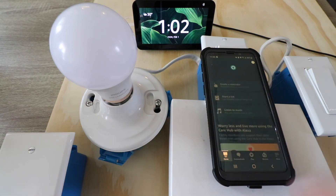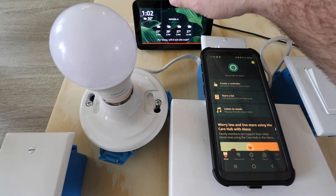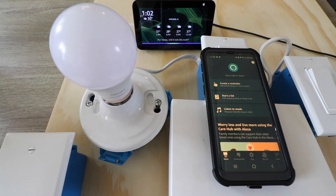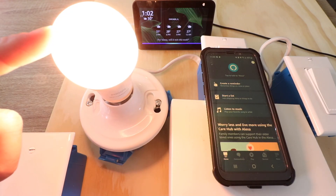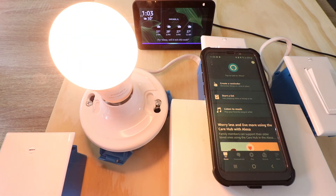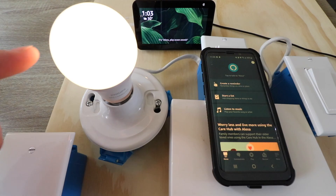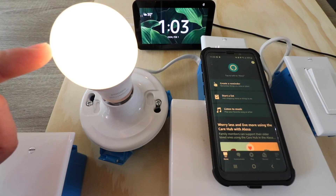Now I'm going to click back to the home screen on Alexa, and let's see if we can get our Alexa voice commands to work with our WiZ smart bulb. Alexa, turn on living room. Alexa, turn off living room. Alexa, turn on living room. Alexa, set living room to 10%. You can see we were able to turn on and off our smart light bulb with Alexa voice commands, and we were able to adjust the dimming levels on our WiZ smart bulb.